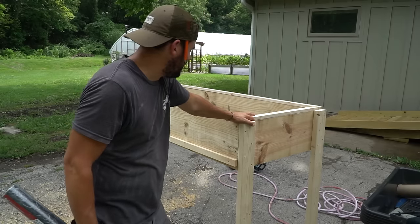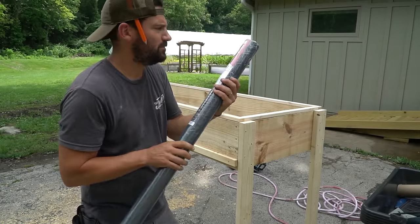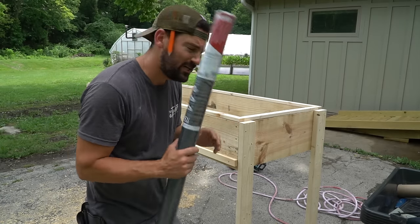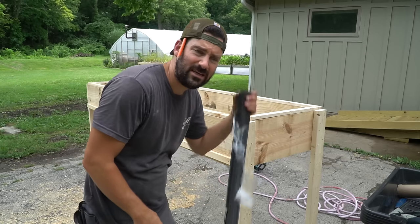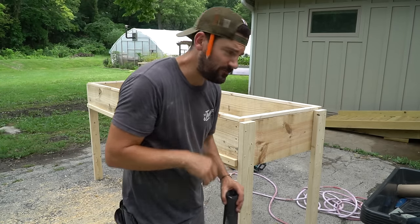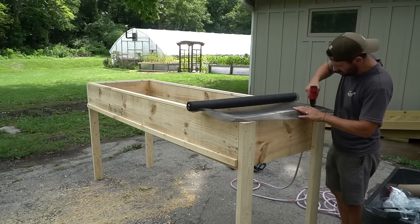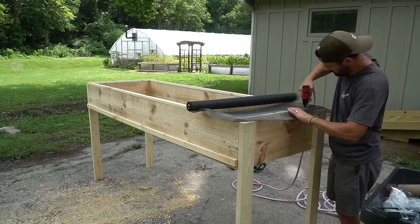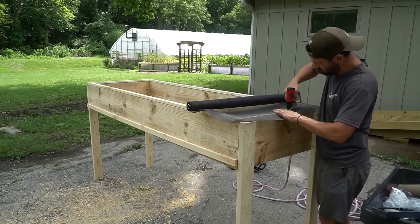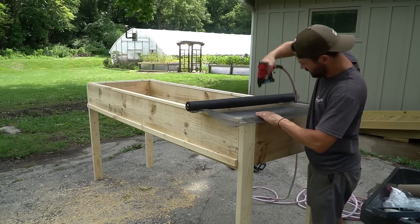All right, we got our top stapled and glued together. I found this screen at Home Depot — it's mosquito screen, bug screen. It's 36 inches wide and 25 feet long. We're going to staple it on top of that top frame. You could use some batten tape like you'd use on a greenhouse to secure it a little more, but I'm not going to do that.